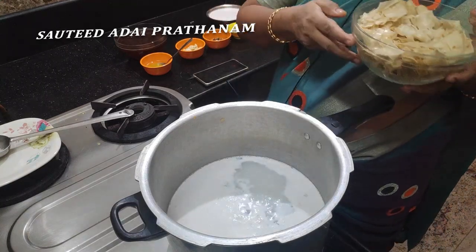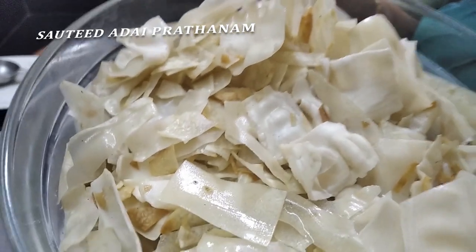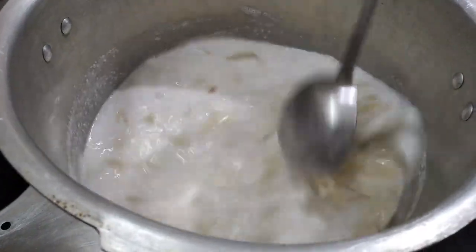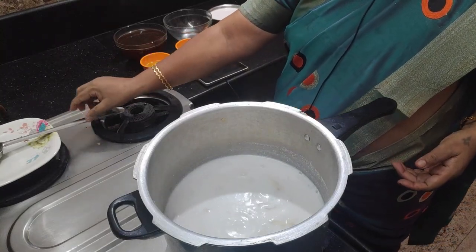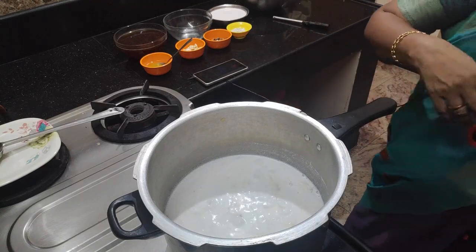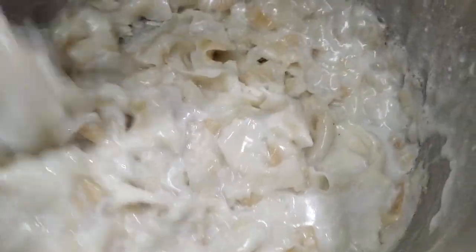We have to cook this. We will cook the same thing at medium heat. Then add the oil. We have to cook for about 10 minutes with oil.